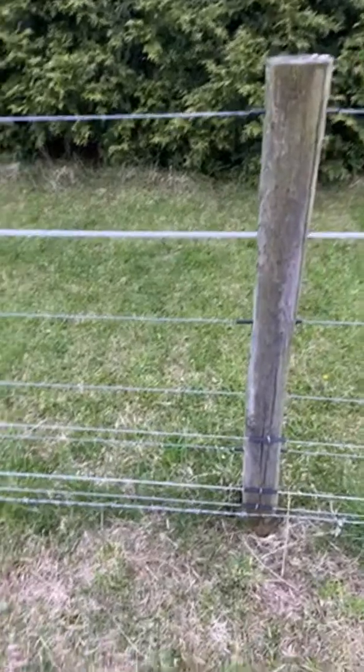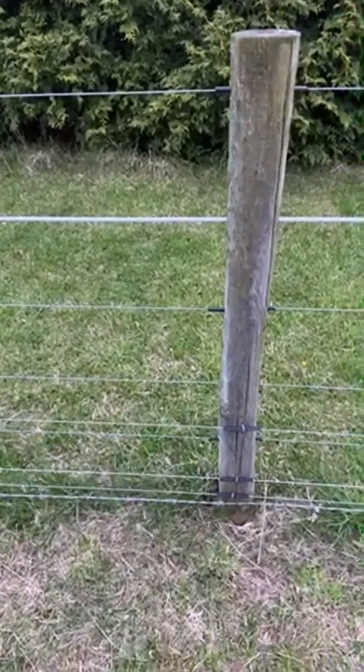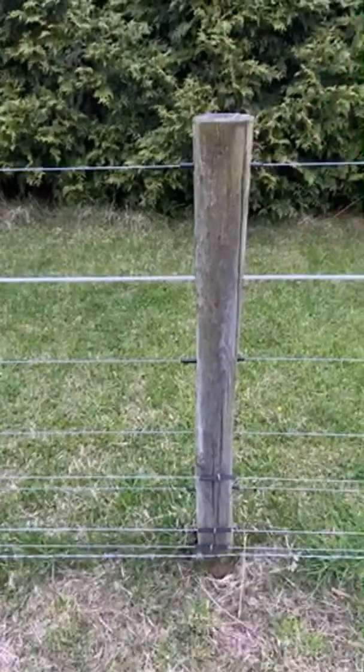I have a grounding rod over there connected to that wire, and then another grounding rod over there, and another over there. Near the energizer I have two grounding rods that I may end up rerouting and spreading out, because ideally they're supposed to be 10 feet apart. The more powerful the energizer, the more important grounding becomes.